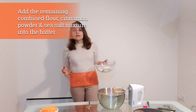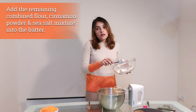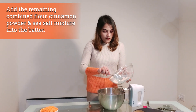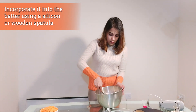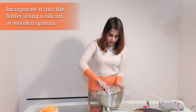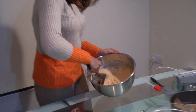The batter has already started getting some texture, so we're going to add the remaining flour, cinnamon, and salt mixture. At this point, if the batter is thickening too much for the electric whisk, switch to a wooden or silicone spatula. Using a spatula also helps you judge the consistency of your batter. Keep folding it in, and remember to always fold in one direction.